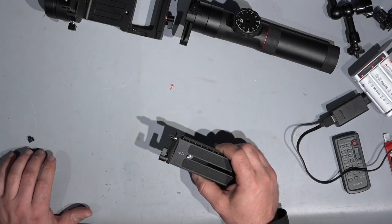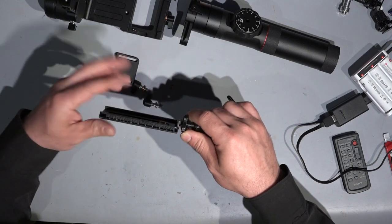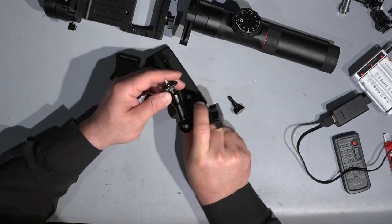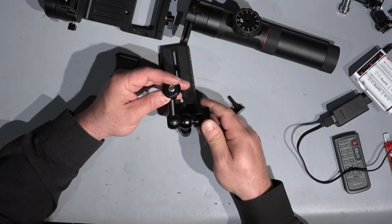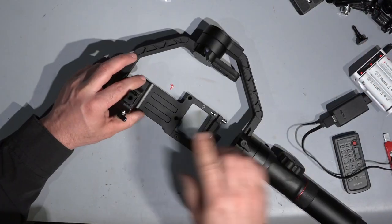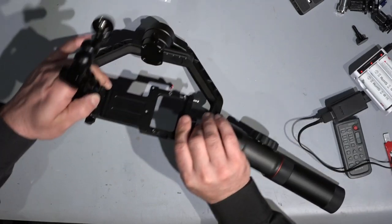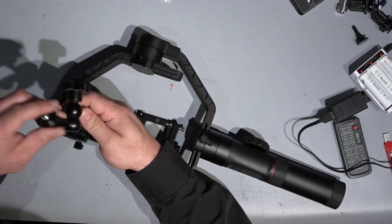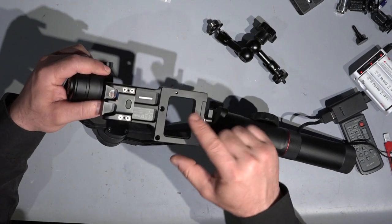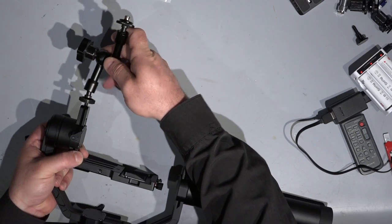I found a lot of hidden features on this gimbal — let me show you. Look at this! I can mount my tiny Sony action cam on this base plate like this. And I find another one here — here is the camera, and here you can mount whatever you want: lights, microphone, monitor, whatever. Here is another one, and another one, and another one. We also have two on the bottom. Mostly I like this position here because it's absolutely perfect for heavy, big, professional camera setups.